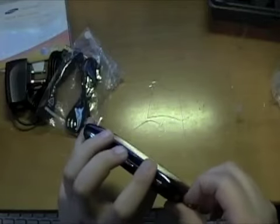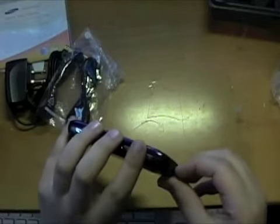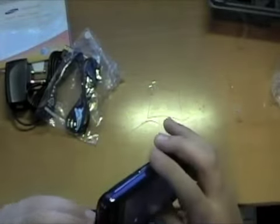At the top we have the charger port — not unlike the Xenon. Samsung proprietary, like I said before. I'm looking for the micro SD slot — I guess it's behind the battery, I just didn't see it.